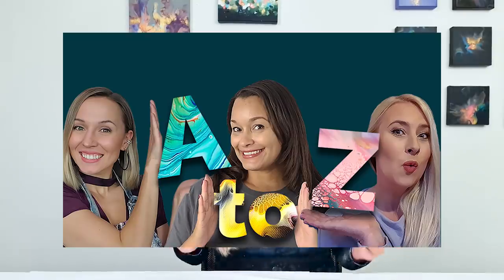I've teamed up with Molly and Olga for over a year now. We collected all our knowledge, all our experiences into one big acrylic pouring course. The course will be named Acrylic Pouring A to Z, because we cover A to Z.